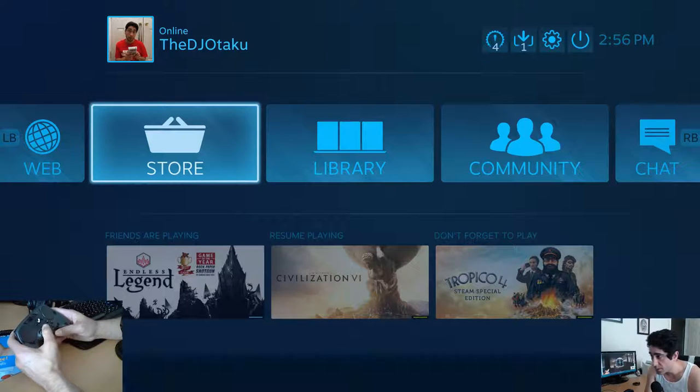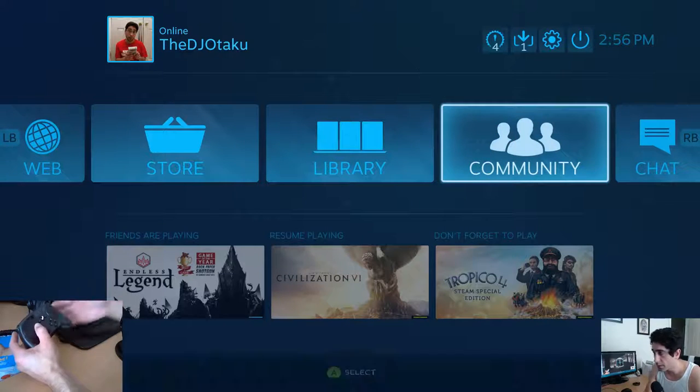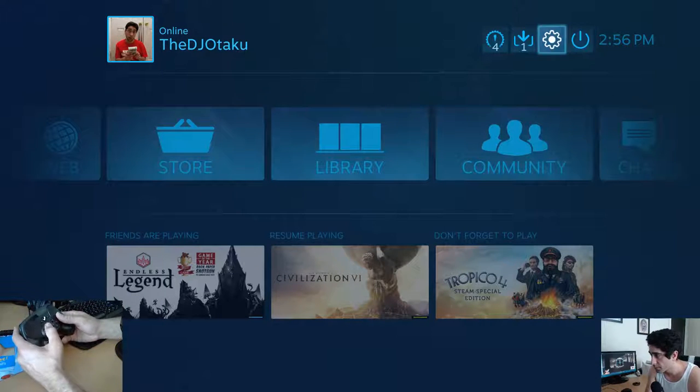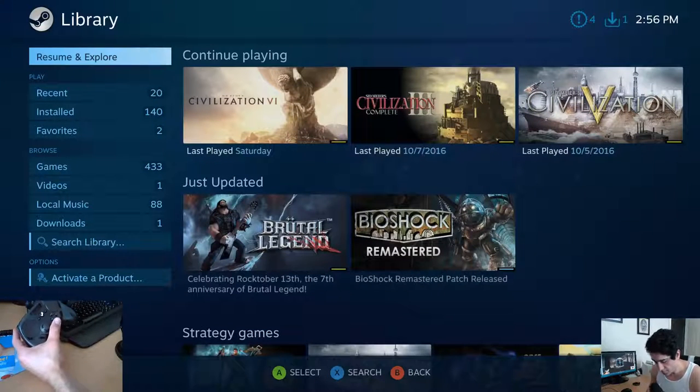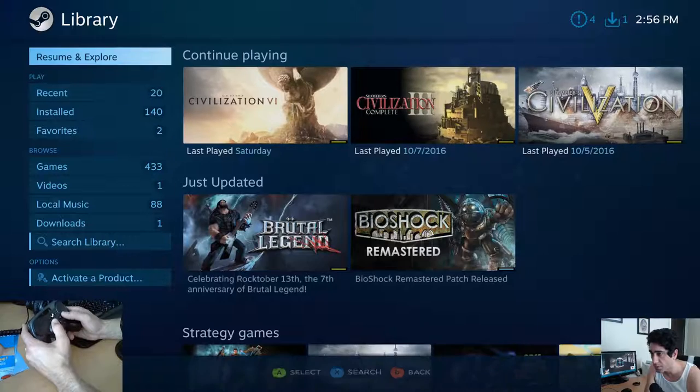Let's take a look at FTL, which was kind of the thing that convinced me to go ahead and do this.